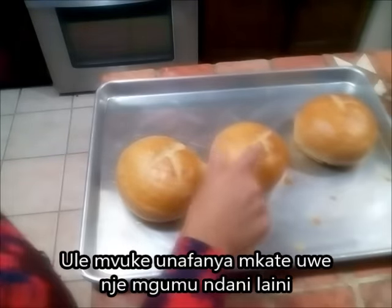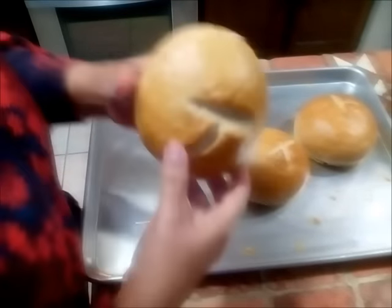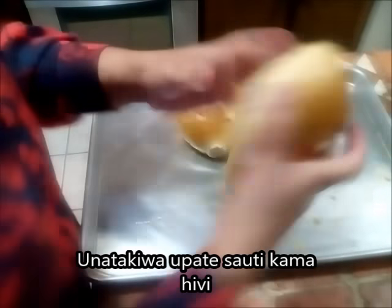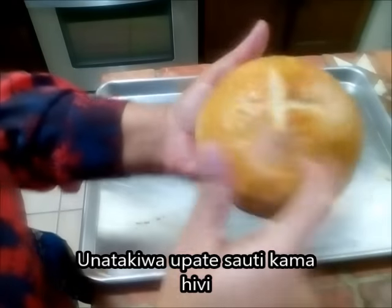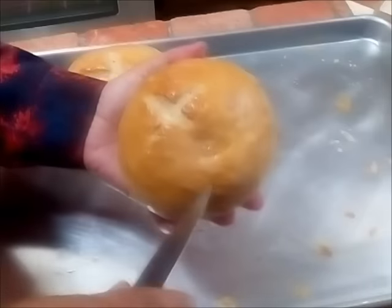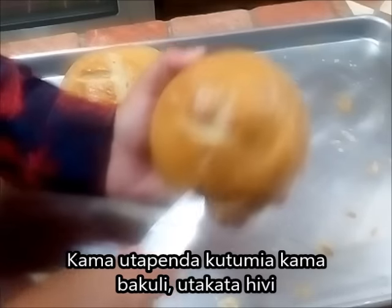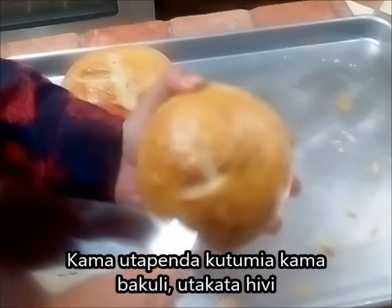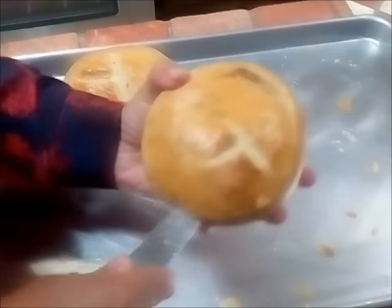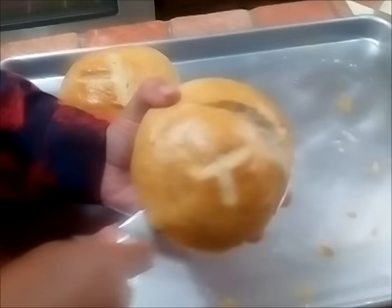My soup bowls are ready and you can hear — this is supposed to have a hollow sound, and we do have it. Of course these have rested and cooled. I'm ready to make an insertion; I usually use them for any kind of soup, but today I have some chili and my kids love it — love the chili in the bread bowl. This is a meal on its own.